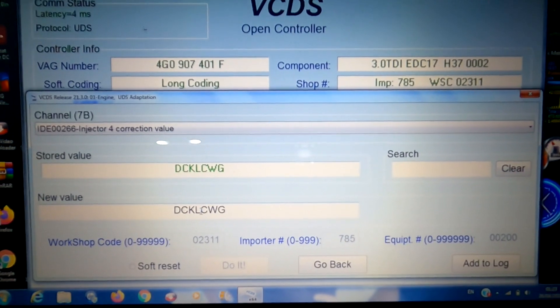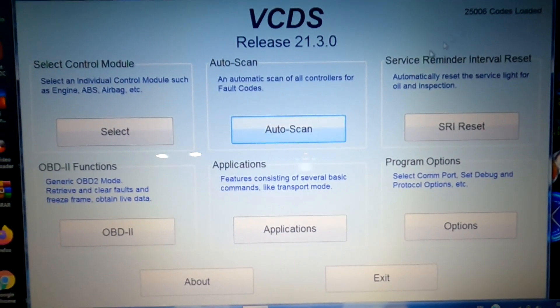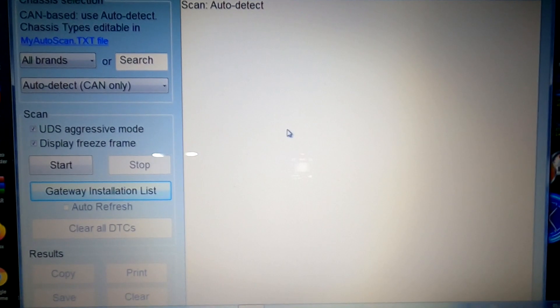By putting this code in you're telling the ECU the calibration settings for that injector. In some cases the vehicle won't even start after fitting a new injector until it's been coded. On my vehicle it did start, but it was running a little rough. After coding, pop into the Auto Scan to do a quick scan and delete any remaining fault codes from the failed injectors.